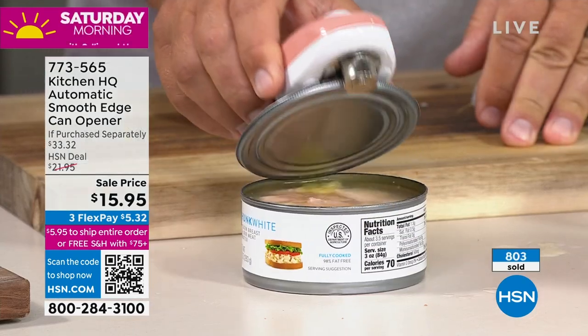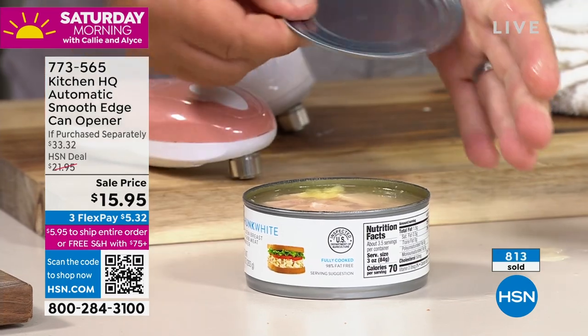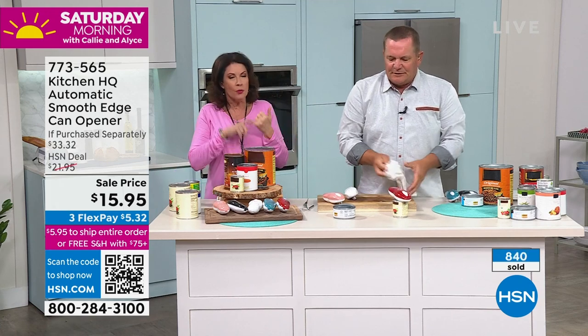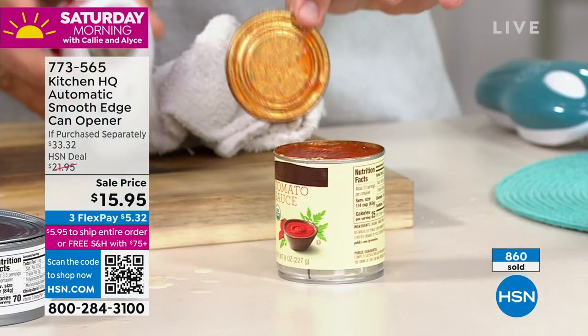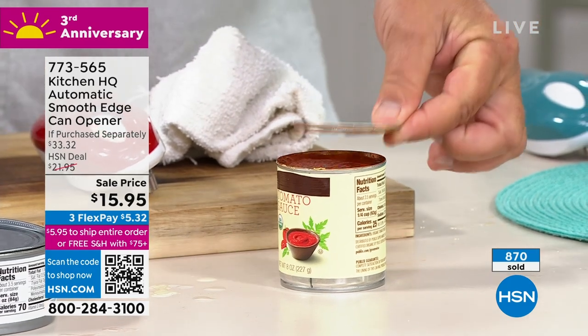Don't hurt yourself, and don't get the dirt that is on the top of all those lids into your food. Who even knows where those cans have been? You don't ever have to worry about this again. $15.95 — we have just surpassed 800 ordered in the last few minutes. People are ordering multiples. At this price, you want to give it to your kids, your sister, your brother, your family, your best friend. Camping, RV, or a boat — get one for both.